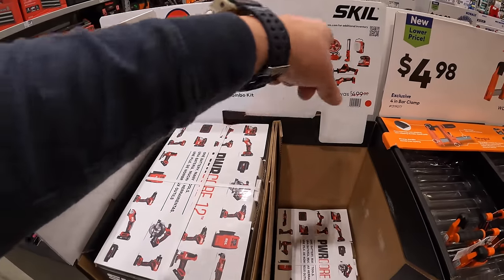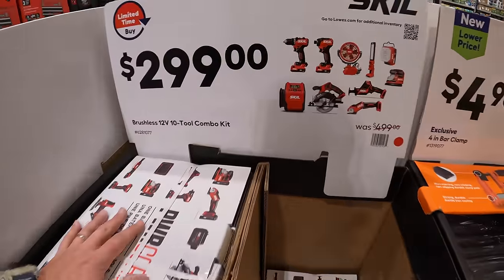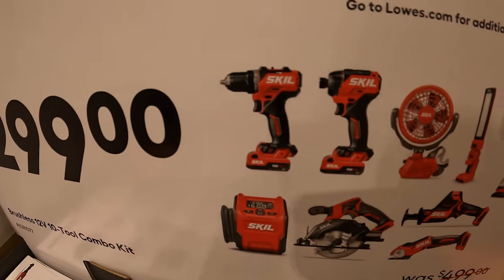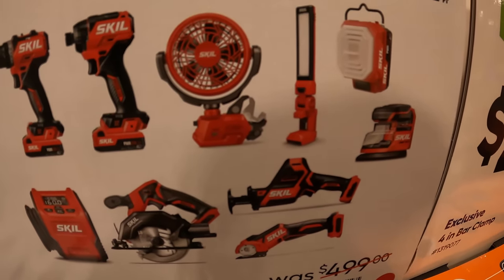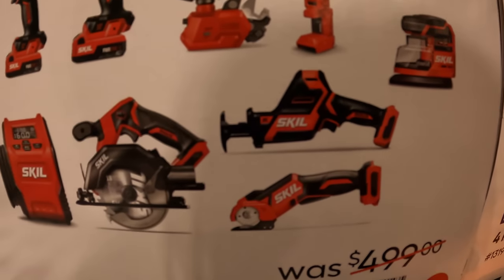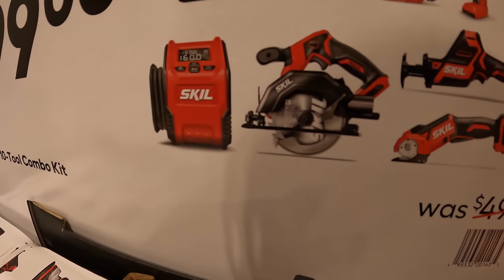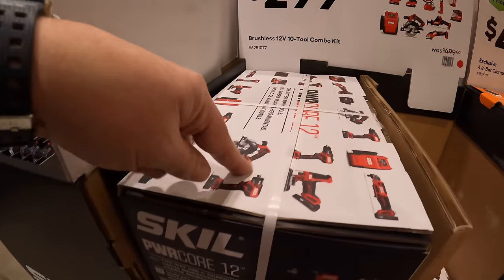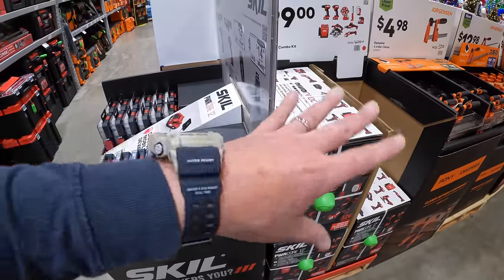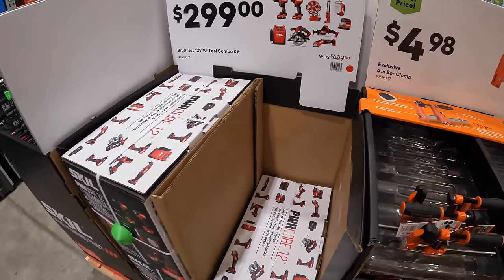$299 for Skil's 12-volt 10-tool combo kit — that's actually a fantastic deal. It comes with two 2 amp hour batteries, a half-inch drill driver, quarter-inch hex impact driver, a clamp fan, two lights, a sander, single-handed reciprocating saw, a cardboard cutting tool, a 5-1/2-inch circular saw, and an inflator. For most homeowners, a 12-volt system is most of what you need — that's a great deal.